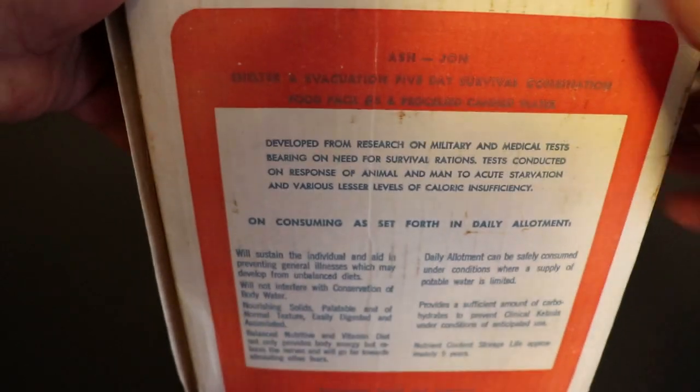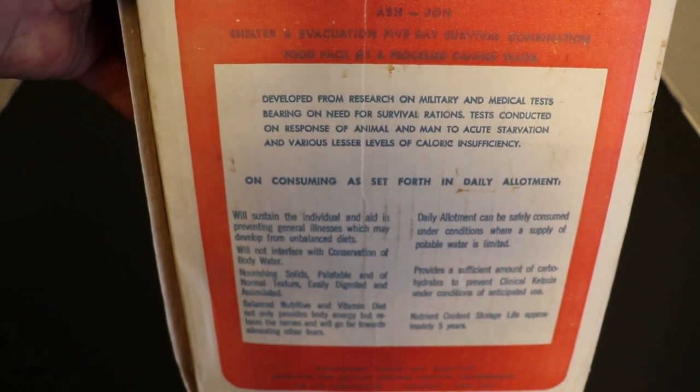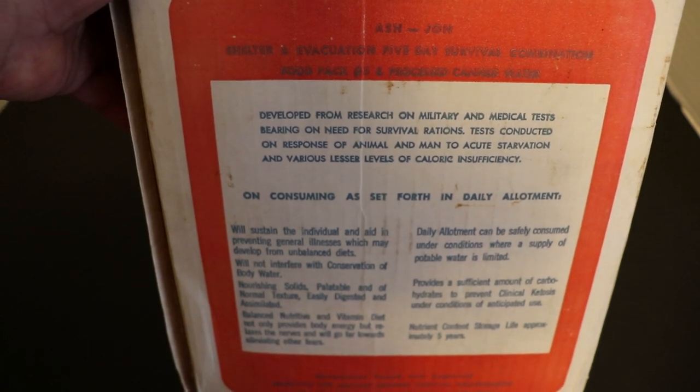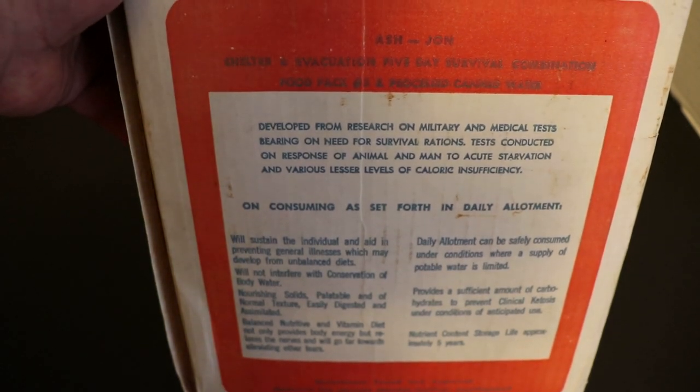What's up everybody, thanks for coming back for this awesome review. What I have here in front of the camera is nothing more than Pandora's box. This is an Ash John vintage 1950s government-tested and approved kit, produced for the military services. This is basically a military civil shelter and evacuation five-day survival combination kit and food pack.